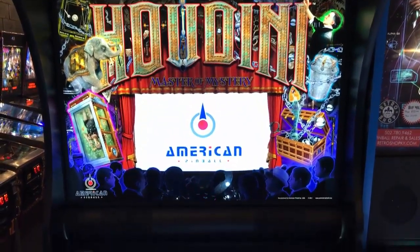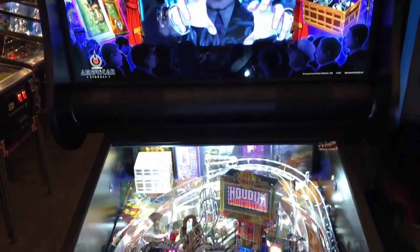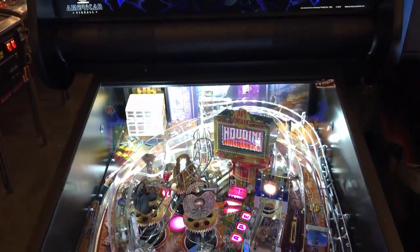Hi, this is Nathan, your neighborhood Arcade and Pinball Talk guys. Today we're going to be reviewing Houdini by American Pinball.